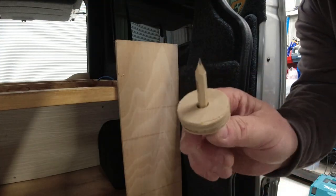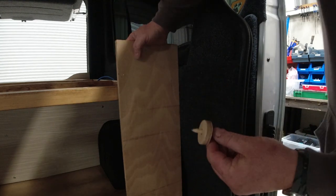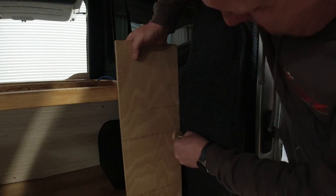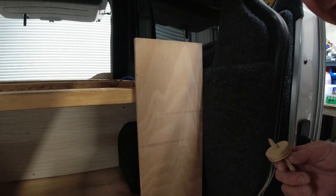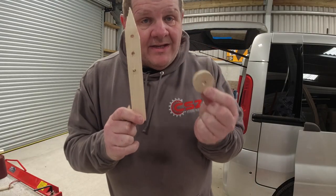Now we go back to the van again. This time we're going to use this to scribe. When I said you can use different sizes of circles — you could cut a number of them out and use different ones. So you put the circle against the edge of the van and the pencil against a piece of wood, and then you scribe. There you go — you can see the pencil mark there. You could cut that out and push it in closer, then go over again until it completely meets the line. With a bigger disc it might reach further down.